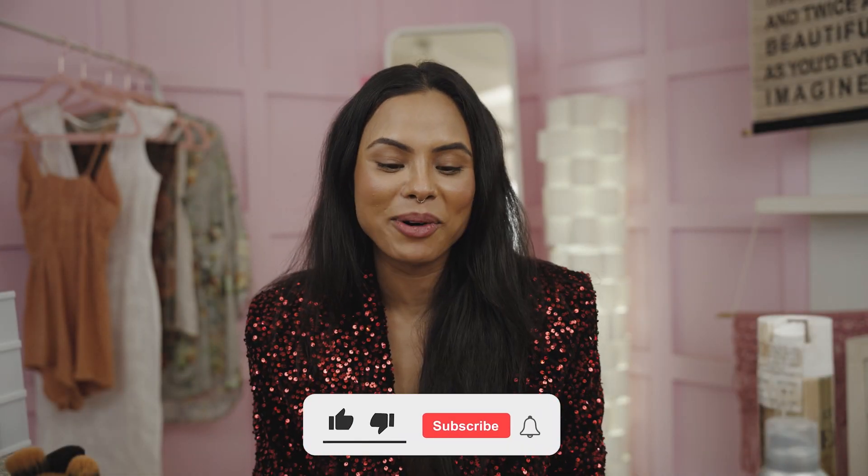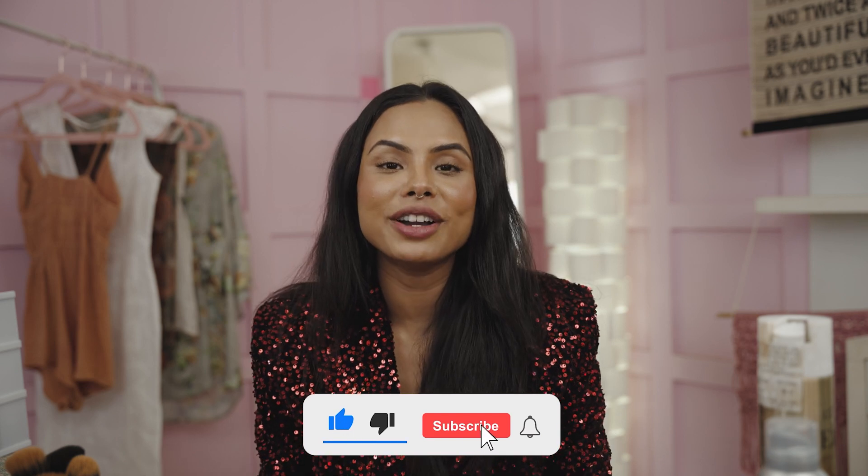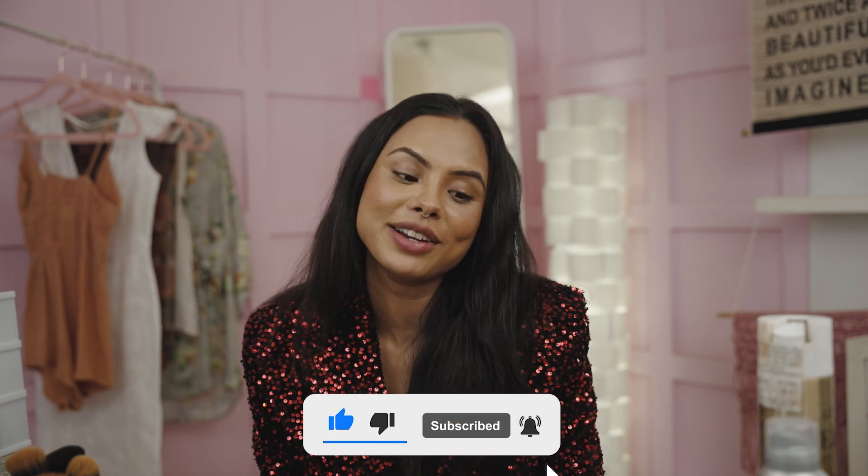Hi guys, welcome back to my makeup tutorial. I think I'm on a roll with these ones. I hope you enjoyed my Diwali makeup tutorial — I'm trying to do one for the festivals in that particular month. You can probably tell from what I'm wearing: today is a very glam night Christmas look.